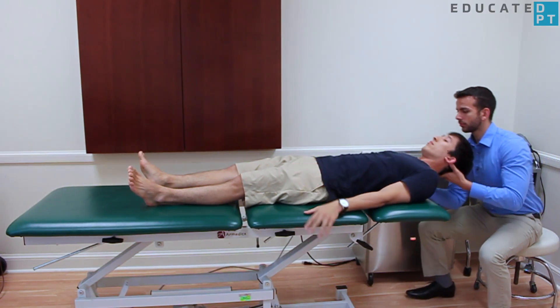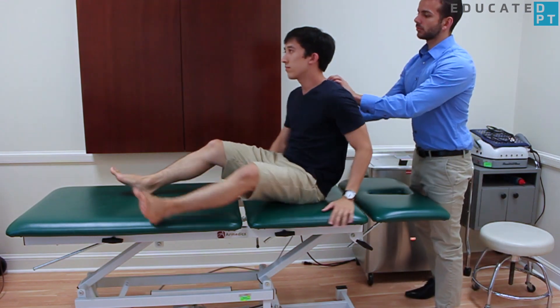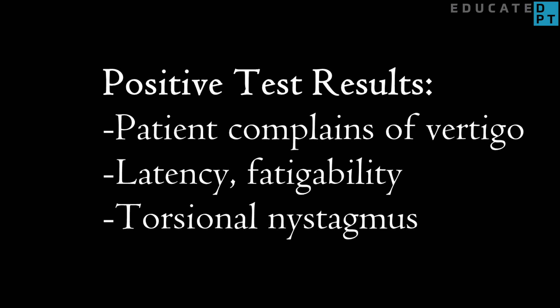If you will not be performing the Epley maneuver, slowly assist your patient back into a seated position. Here are additional indications of a positive test to look out for.